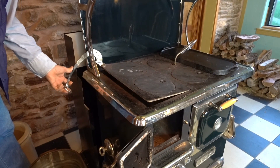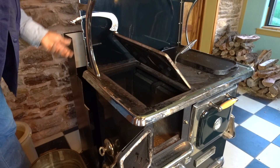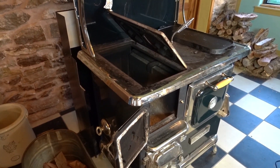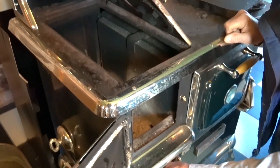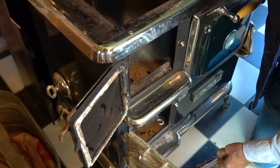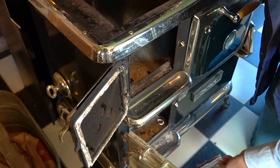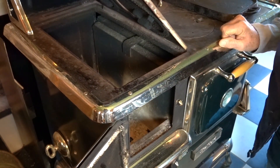We're going to open the firebox lid to get a little better access to the fire. You can look down in there and see the grates. Shake them back and forth so that your ashes will dump down into your ash box and not build up and close your fire down.